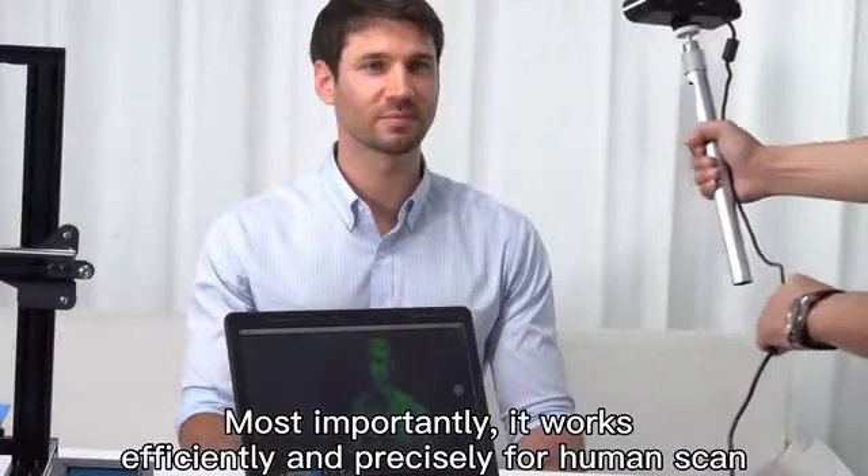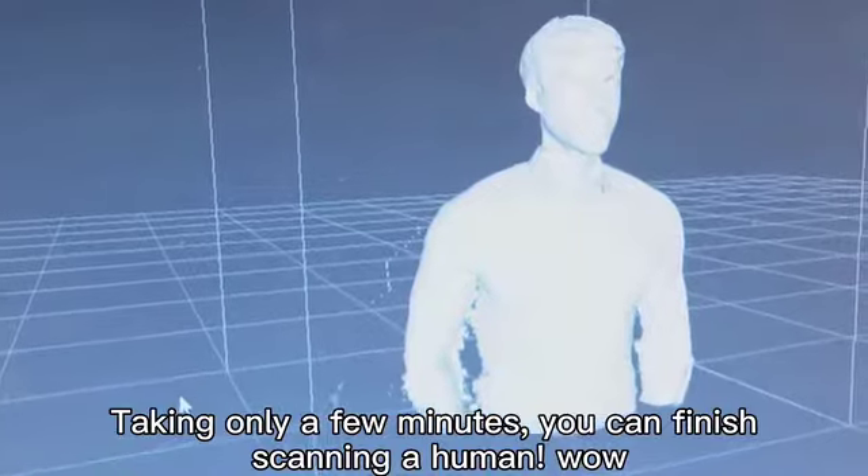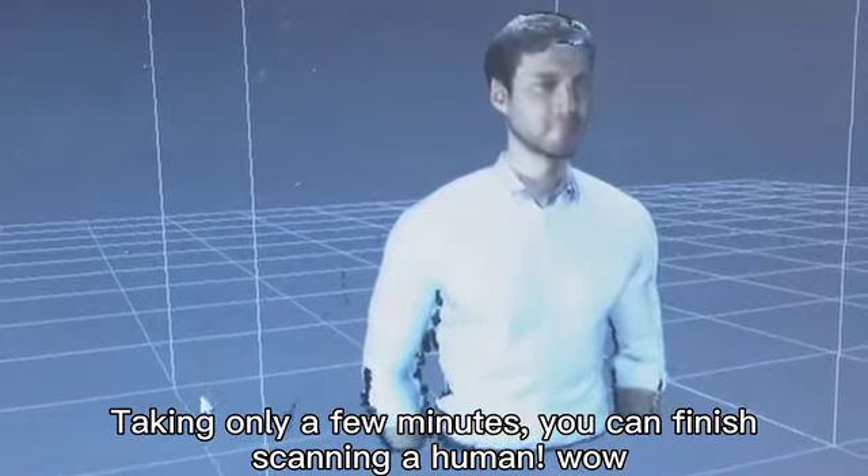Most importantly, it works efficiently and precisely for human scanning. Taking only a few minutes, you can finish scanning a person.